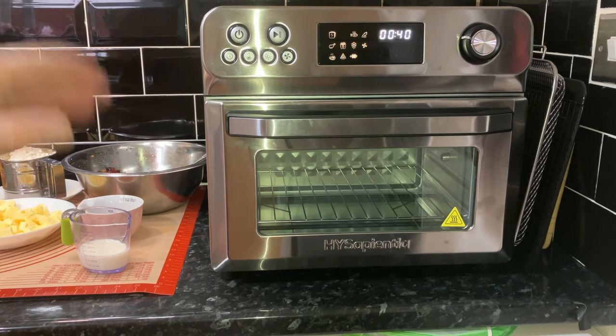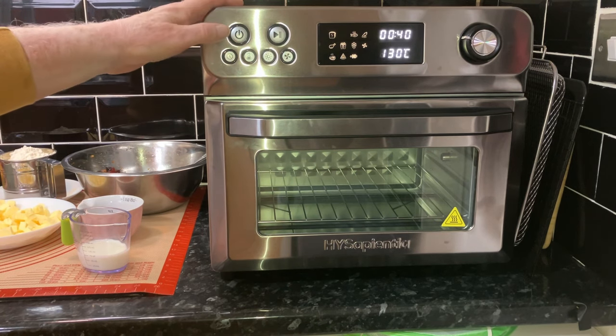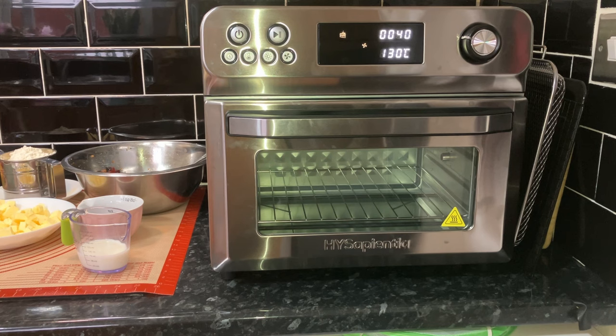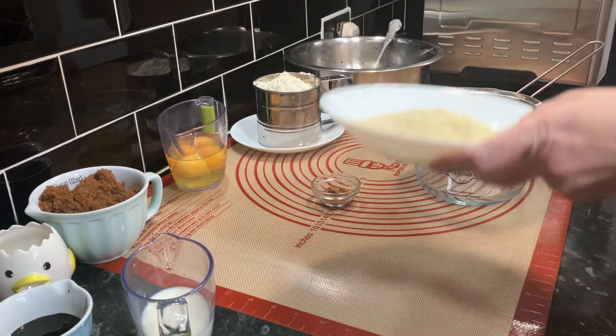We only really want this on for about five minutes to warm up. Press start, off we go. We're making this great big cake because we have got plenty of family and they'll all get together, so hopefully we'll see this cake off - it should be no problem. That's not too noisy, that's all right. While that's warming up we'll get started on the cake.